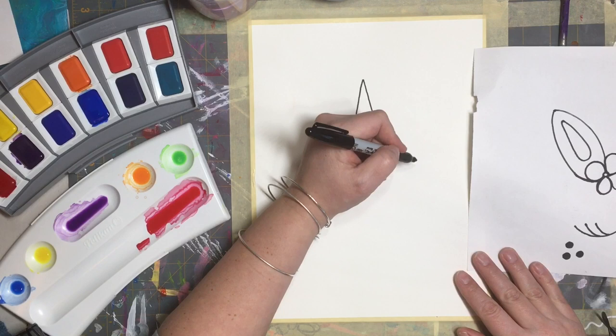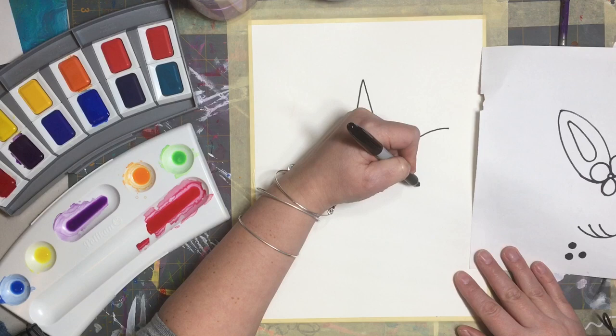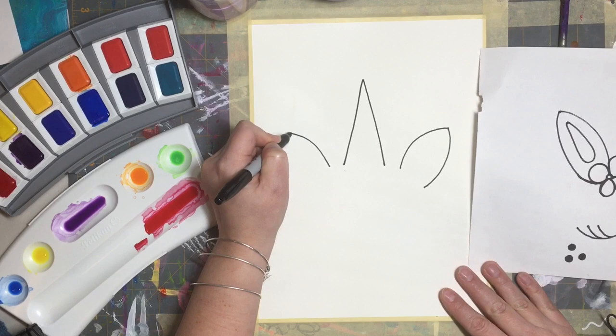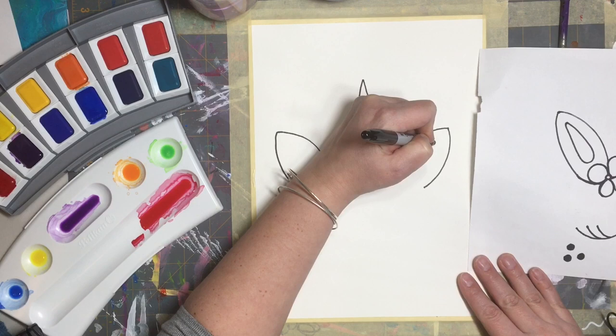Now we're going to draw our ear, so we're going to come over here and leave a little bit of space for our flower, then make our ear shape and come down — that's one ear. Now we're going to leave a little bit of space, maybe like a finger's width of space. We're going to do a little curved line for one side of the ear, then come down, and then do the inside of the ear — this kind of looks like a teardrop.